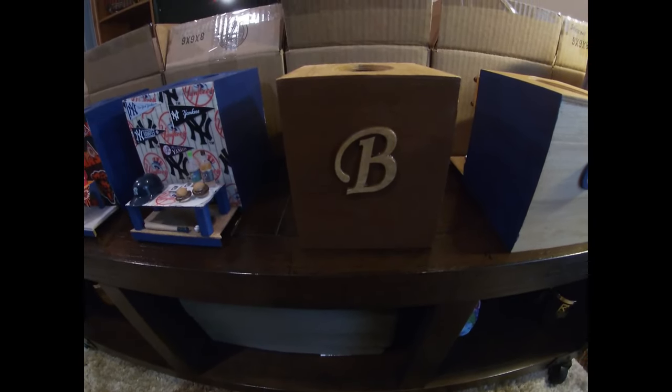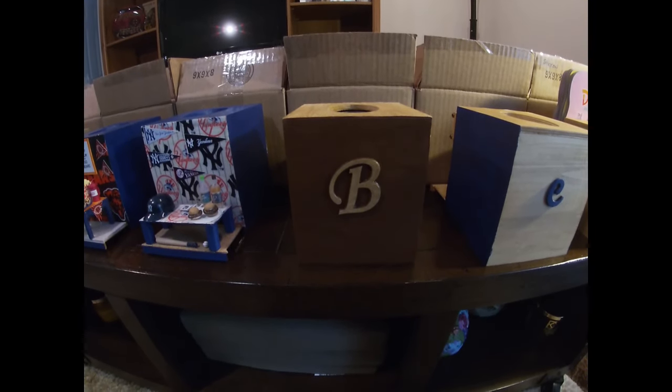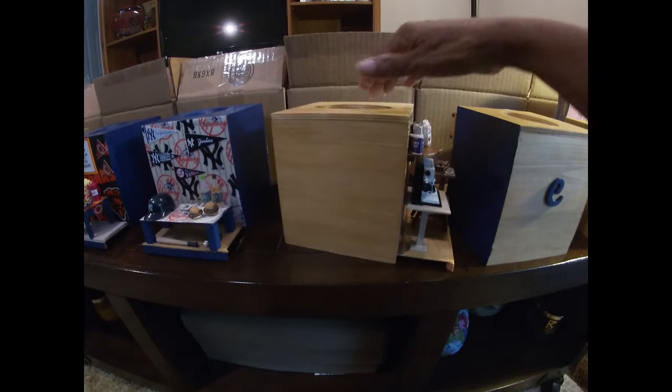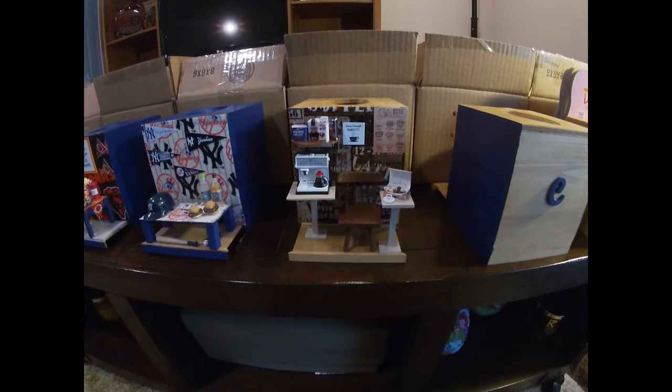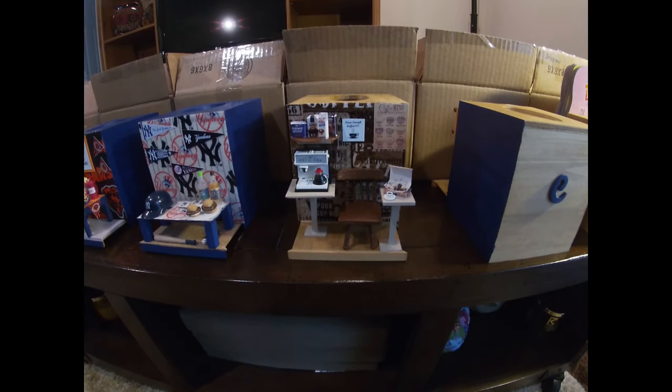The next one is for a good friend who is addicted to coffee — it doesn't matter what time of day, he's always drinking coffee. I made him coasters last year with a coffee theme, and this year I used that same print as the background for his tissue box.